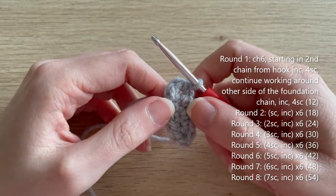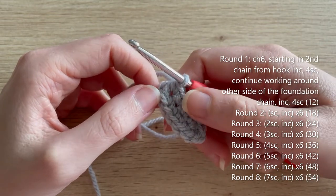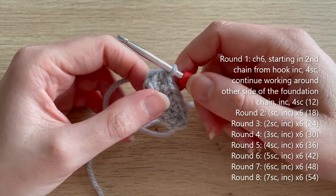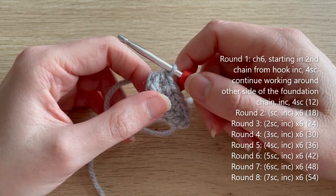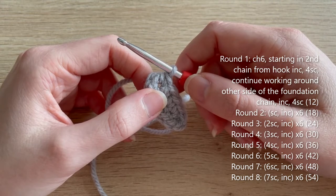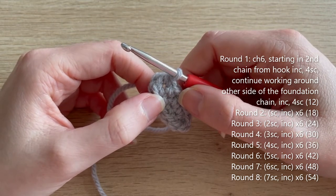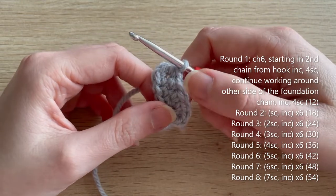The next few rounds use standard increments of six increases per round. Round two: single crochet, increase — repeat five more times — 18 single crochets. Round three: two single crochet, increase — repeat five more times — 24. Round four: three single crochet, increase — repeat five more times — 30. Round five: four single crochet, increase — repeat five more times — 36. Round six: five single crochet, increase — repeat five more times — 42. Round seven: six single crochet, increase — repeat five more times — 48. Round eight: seven single crochet, increase — repeat five more times — 54 single crochets. I'll meet you at the end of round eight.